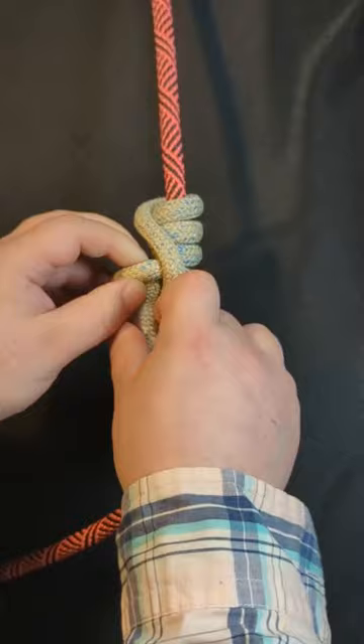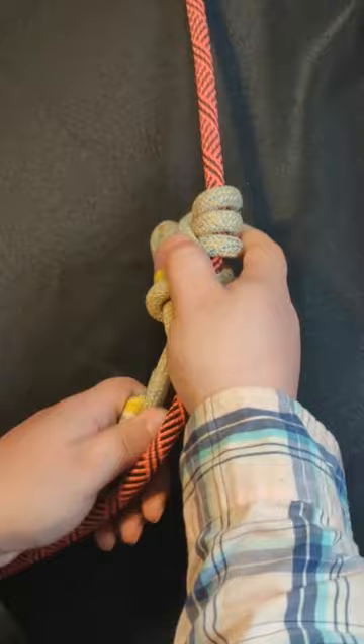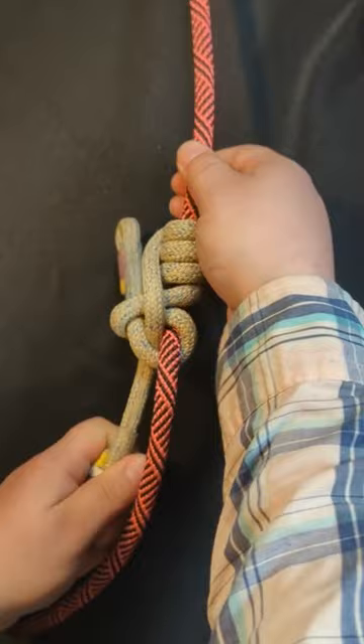Next, dress and set the knot. Now you have created the knot. Place an accessory carabiner onto the top eye. You will connect in to the bottom eye.